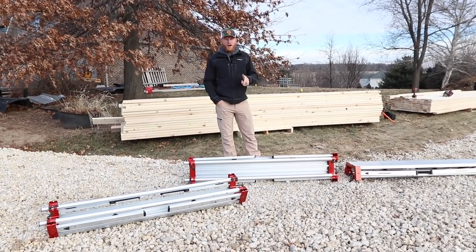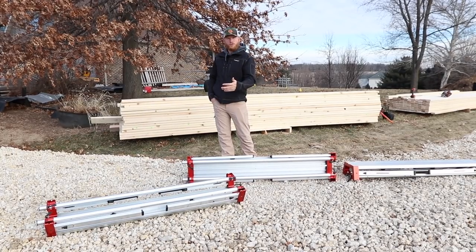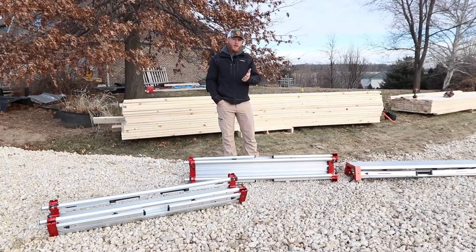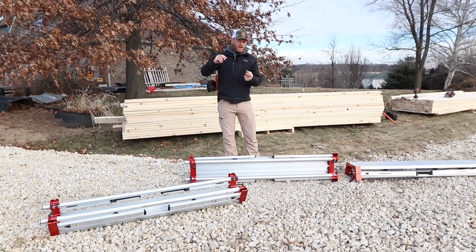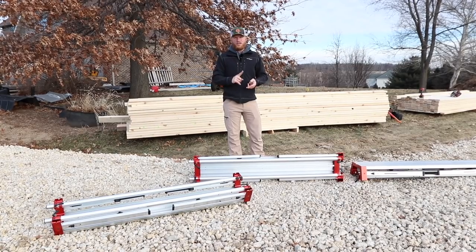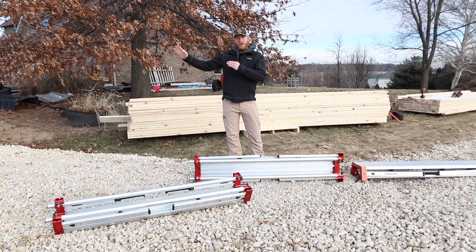You guys saw the video of the CutHub when I met with Dave, the owner of CutHub, and he kind of introduced me to the product, which I introduced to you guys. Now we're out here on site, and I had a lot of questions about whether it's going to be very efficient or quick, or if you're better off just making a table. Well, you just saw me bring it out of the trailer and now it's sitting here.